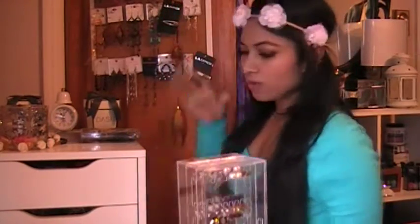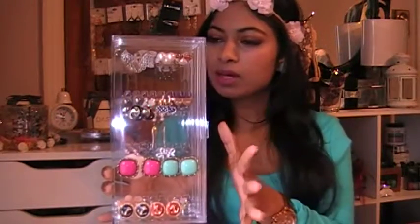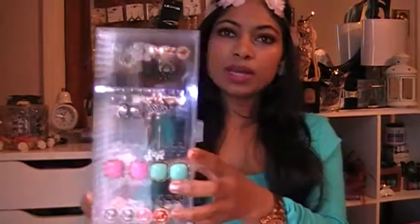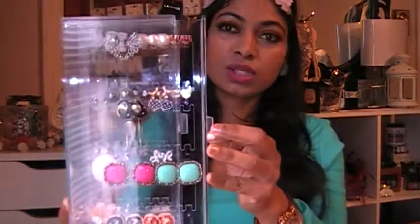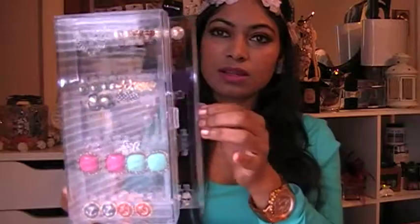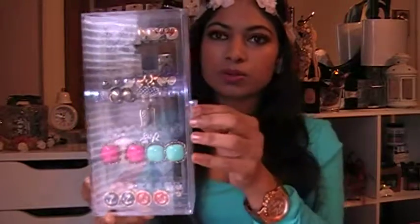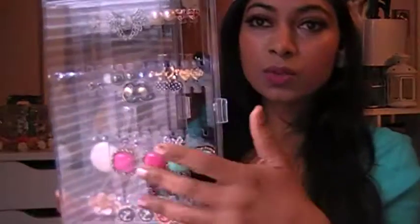I bought this at Winners, it was about 20 bucks, which is really great. As you can see, you can just pull the drawers like that. Some of them are put away so they're not all visible.